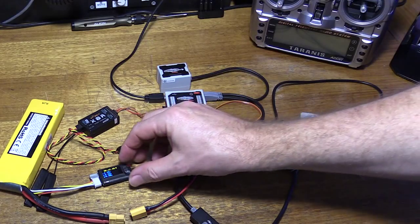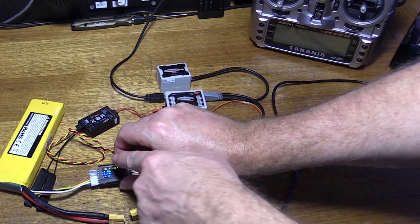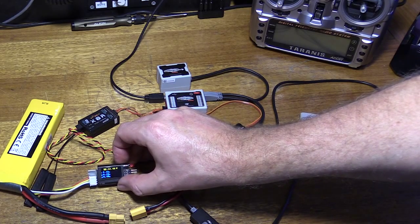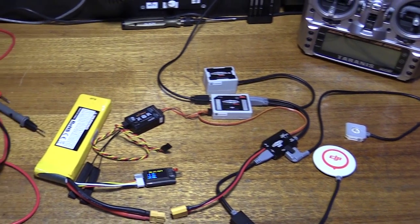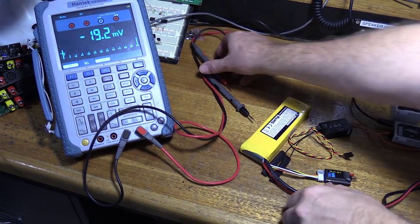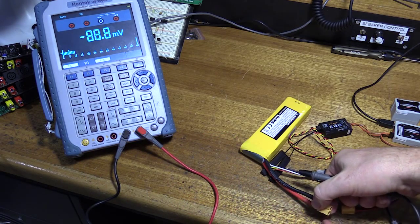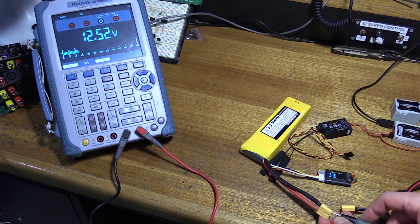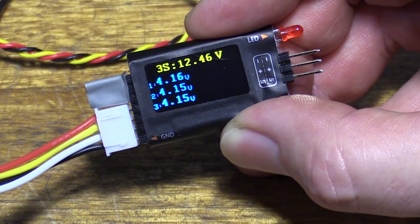Now it's curious as to how accurate this device might be — it's reporting 12.46 volts. With any digital display we should really ignore that last digit, or at least consider it could be out by plus or minus one count. So I'm interpreting that as 12.4 volts. I have a multimeter here so we'll do a basic comparison — it looks like a big multimeter but it's actually also a digital storage oscilloscope. This is reporting 12.49 volts, whereas the telemetry module reported 12.46 volts.